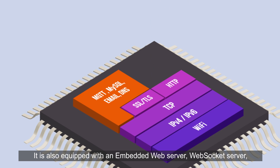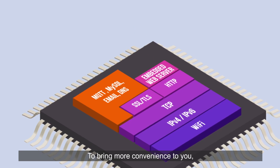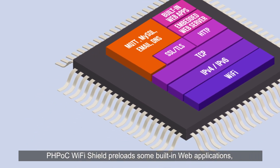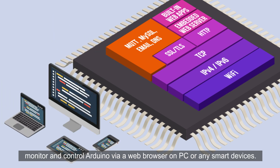It is also equipped with an embedded web server and WebSocket server, which allows you to easily develop real-time embedded web applications. PHPoc Wi-Fi Shield preloads some built-in web applications, which allow you to change settings, monitor, and control Arduino via a web browser on PC or any smart devices.